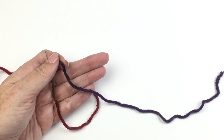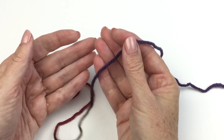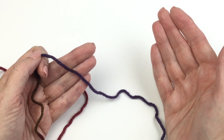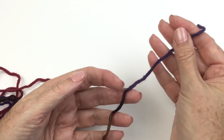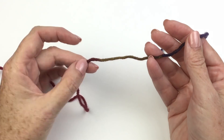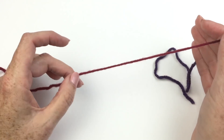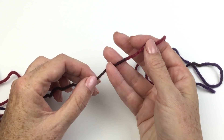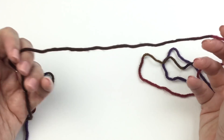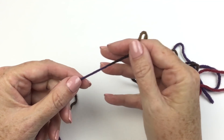For a traditional planned pooling project, we recommend picking a yarn in which the color gradations are similar in length. In this particular colorway, that is not the case, but it's cool and it worked out to our benefit. Let me show you the yarn. Here's sort of a purpley color, which is long, then a little splash of a taupey brown, then burgundy which is a long color, one little splash of lighter brown, then a dark brown that goes on — a nice long color — a small splash of light brown, and then we're back to the purple.